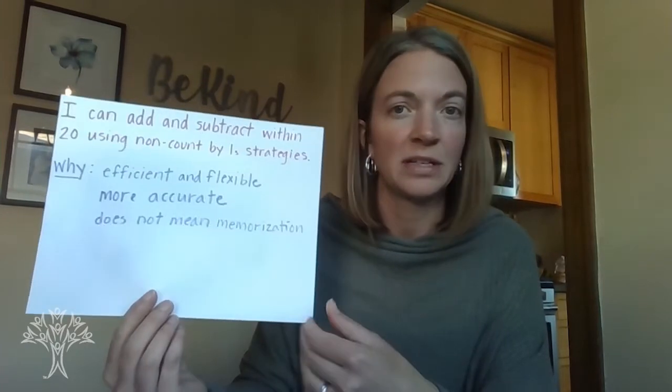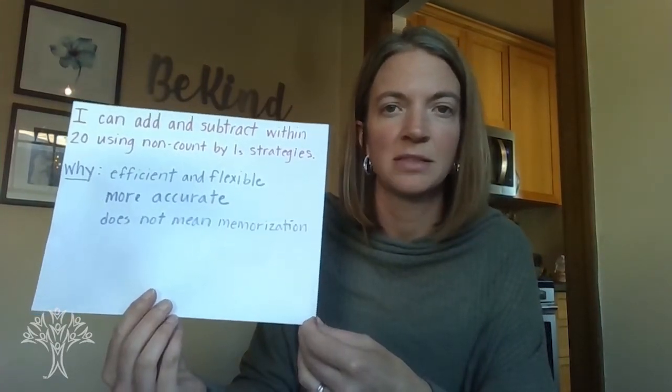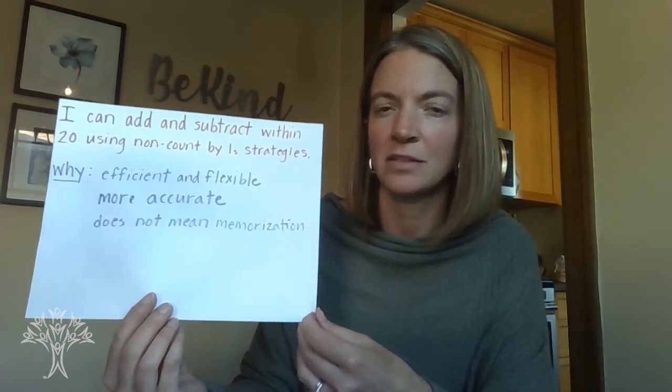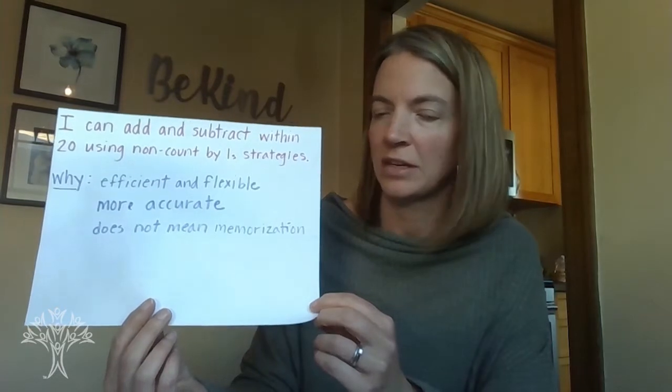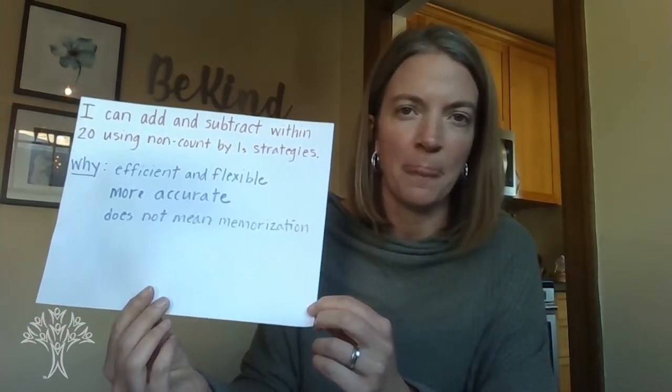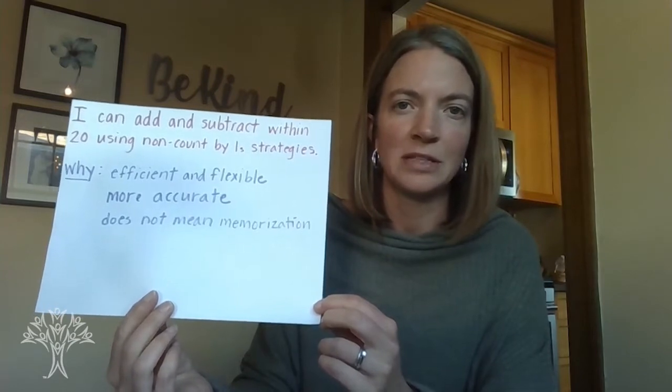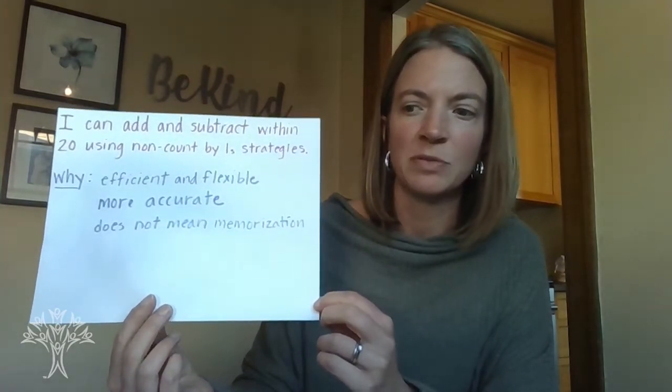Memorization will tend to come naturally. There are some facts that we will memorize, and from there we can use those facts to help us solve other facts. So that's our goal for today — we're going to flesh out some of these strategies that we've been working on so that we can continue to use them in more of the math games we've been playing.